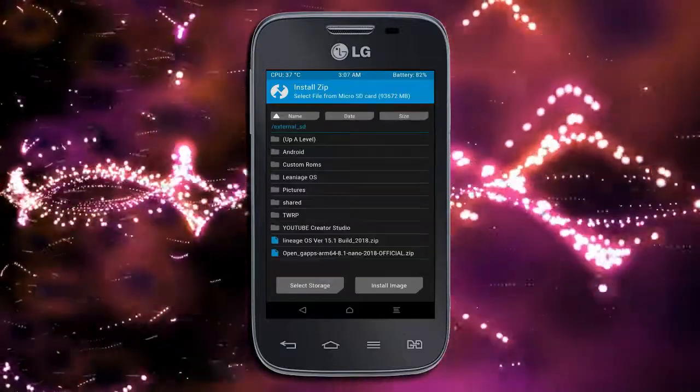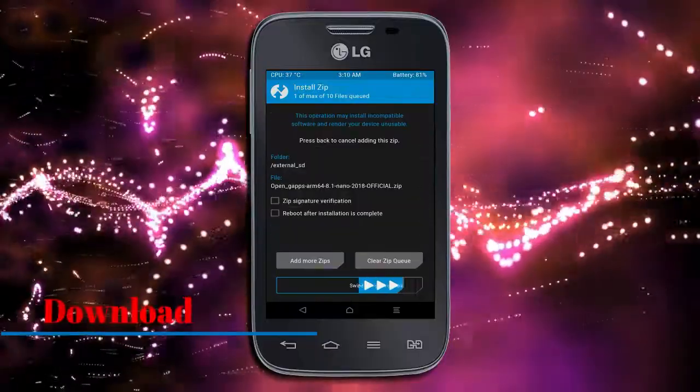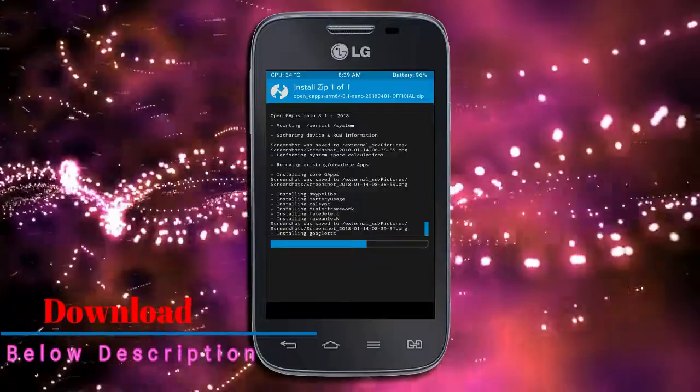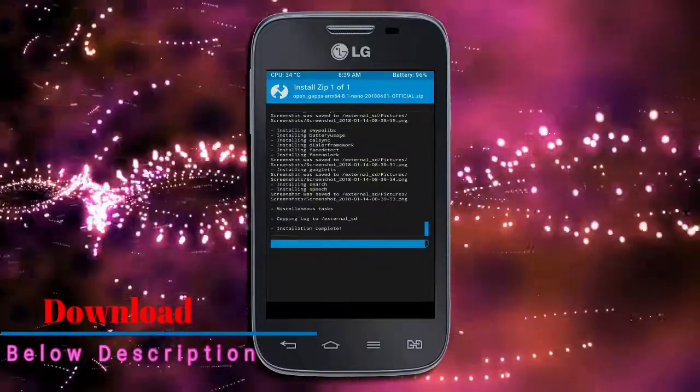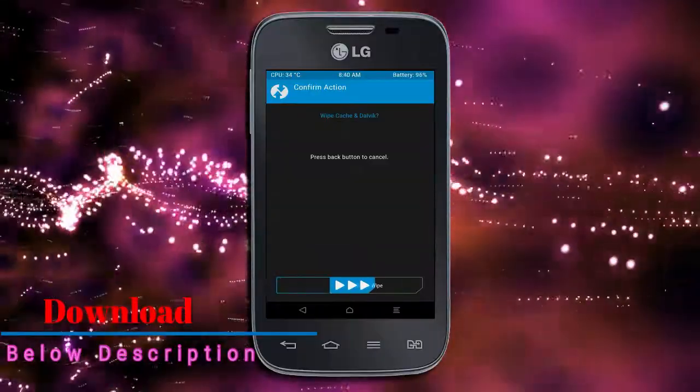Click the back option, then select the GApps package. After selecting GApps, swipe right to install. Before rebooting the system, we need to wipe the temporary data again. Select wipe and swipe right to wipe data.